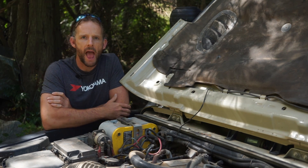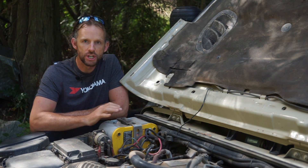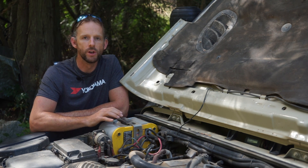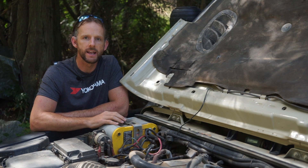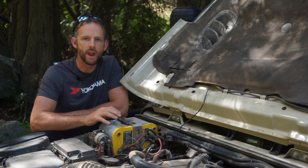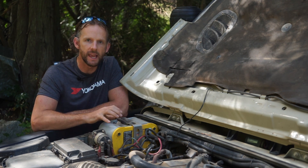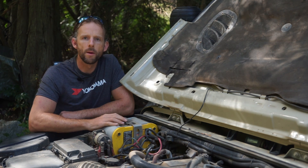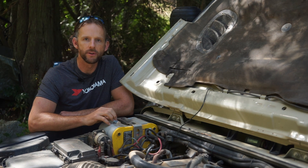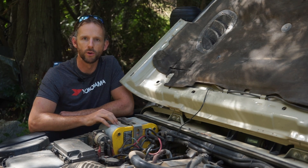Here is my setup under the hood of the Jeep, and believe it or not, there are actually two batteries right here in the stock location. They do just fit, and I really like this option because it means everything is contained under the hood and I'm not taking up precious space in my cargo area. It also means I don't have to run heavy cables all the way to the back of the vehicle. What I'm running here are Optima D34 Yellow Tops — these are deep cycle gel batteries, which means they can be mounted on their side with no issue.